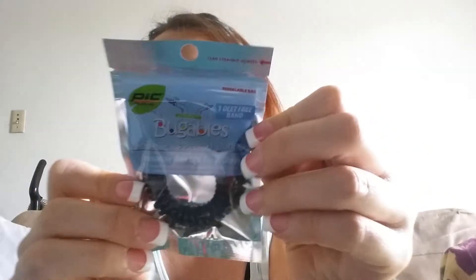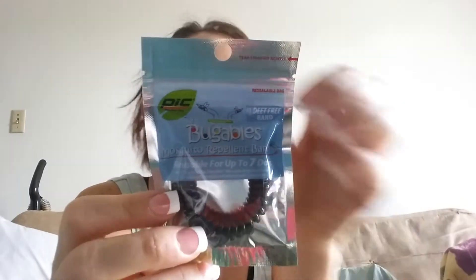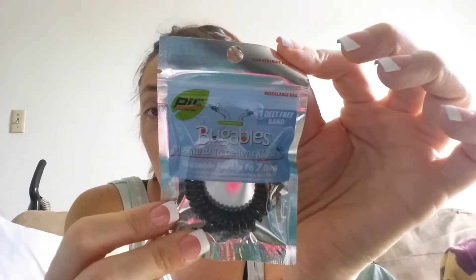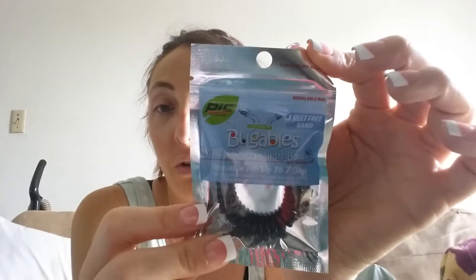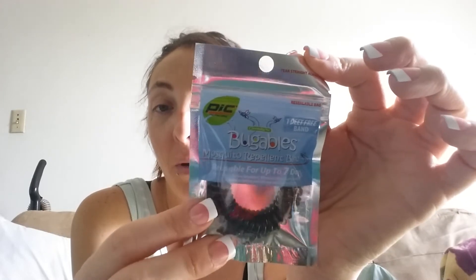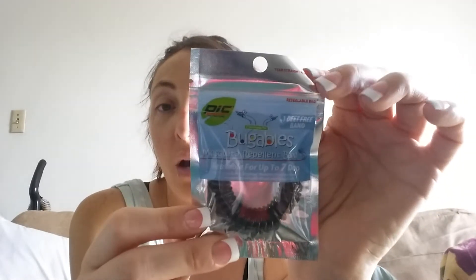And then I found this — I've never heard of these before. They're basically insect repellent in a wristband. It says it's DEET-free. I don't really know that much about DEET, but I thought it was good at repelling insects. I don't know though, but we'll see how well this works. So I did get this.